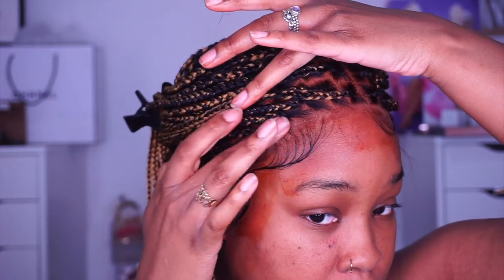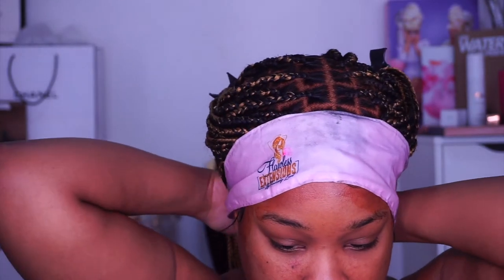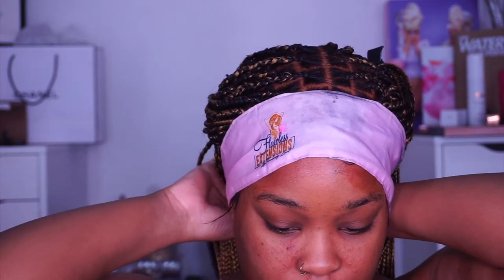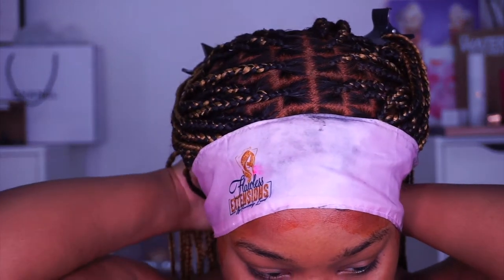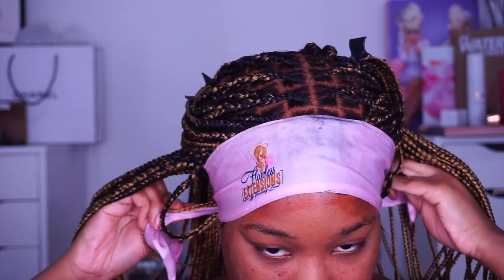Next I'm going in with the lace tinting mousse again, applying it on top of my lace to really blend and tint it to match my skin, then setting my baby hairs by wrapping a silk wrap around it. Yes, the lace tint mousse did stain my skin but it just wipes off with water. Now I'm going to do my makeup and come back to show you how I look.